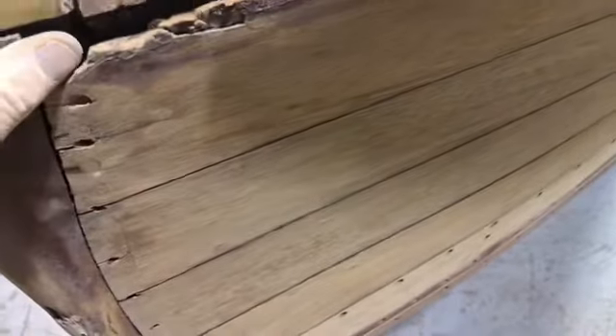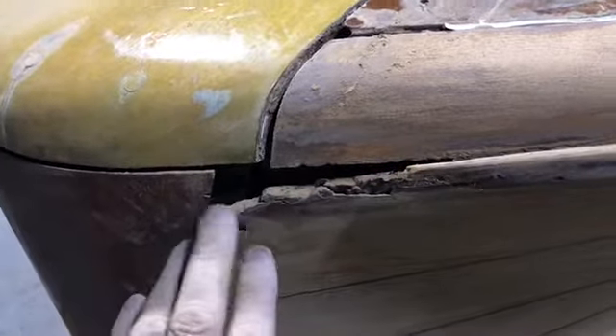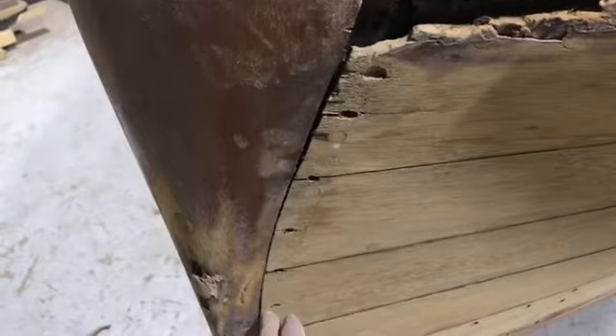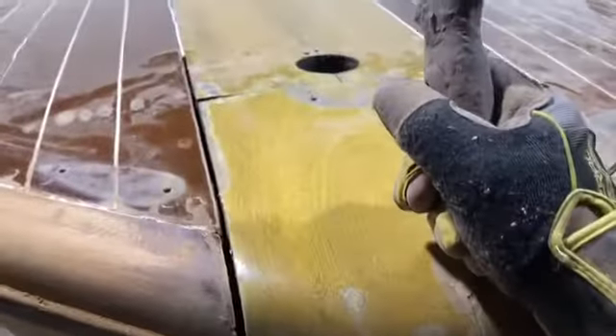Moving to the forward port corner, the most noticeable issue is this bit of damage here. This top plank runs all the way back — I really don't want to replace it as it's a significant bend. A good cabinetmaker friend believes we can dutch in a repair here that'll be acceptable. The chrome work and rail come through here, so we won't be left with a lot of visible timber, but we'll put that back together with 5200 and probably 5200 this front seam completely down to the waterline since it'll be covered by the chrome cap.